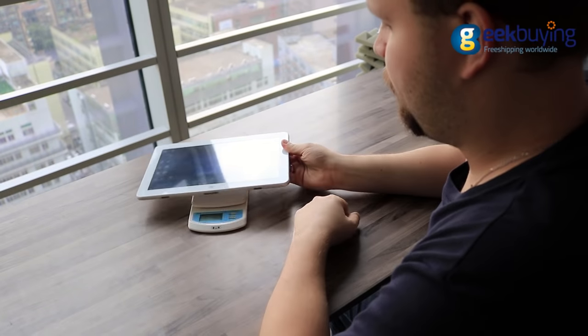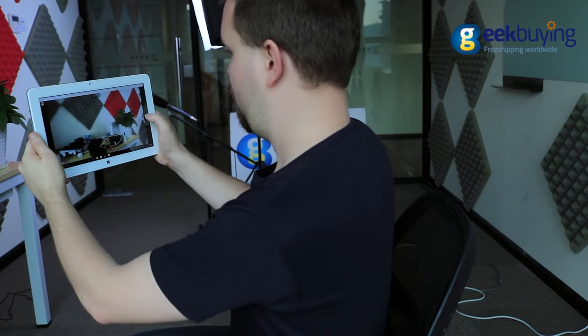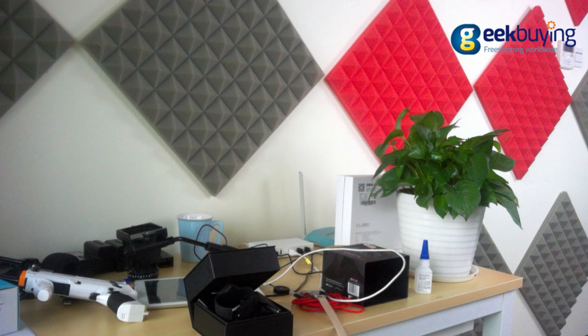It is only 9.6mm thin and weighs 700 grams. The cover is fully made of silver-gray aluminum alloy with plastic inserts and a 5MP main camera on the upper side.